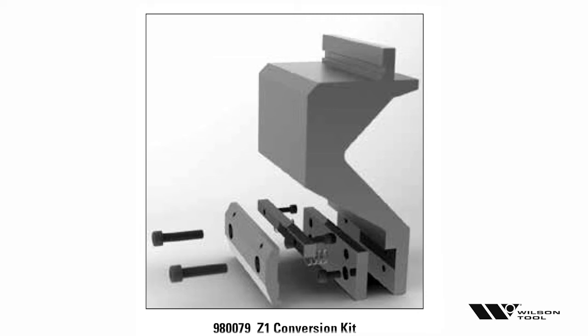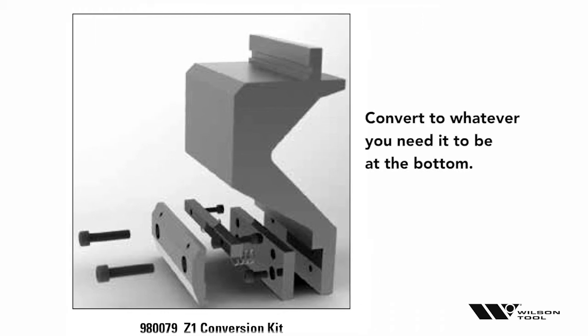If you look at the next page, there's a little illustration with a clamp assembly that actually changes the centerline. This is the one exception in the traditional European tool line that would allow you to use a Z2 holder and convert it to whatever it needs to be on the bottom. So if your brake was a Z1 upper beam, you could still put this Z2 holder into it and just convert it to Z1 on the bottom.